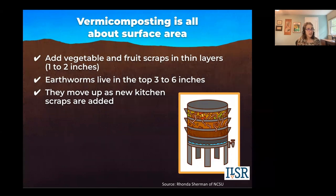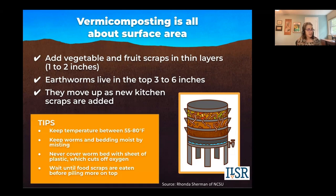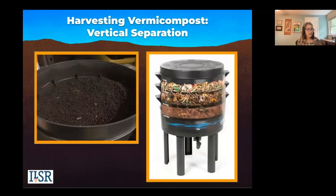Vermicomposting is all about surface area. You're going to add your vegetable and fruit scraps in thin layers to the top. The earthworms live in the top three to six inches and they'll move up as new kitchen scraps are added. Monitor your temperature, keep the bedding moist by misting. Never cover your worm bin with a sheet of plastic, which cuts off oxygen. These bins have holes in the top, and you want to wait until all the food scraps are eaten before piling more on top.